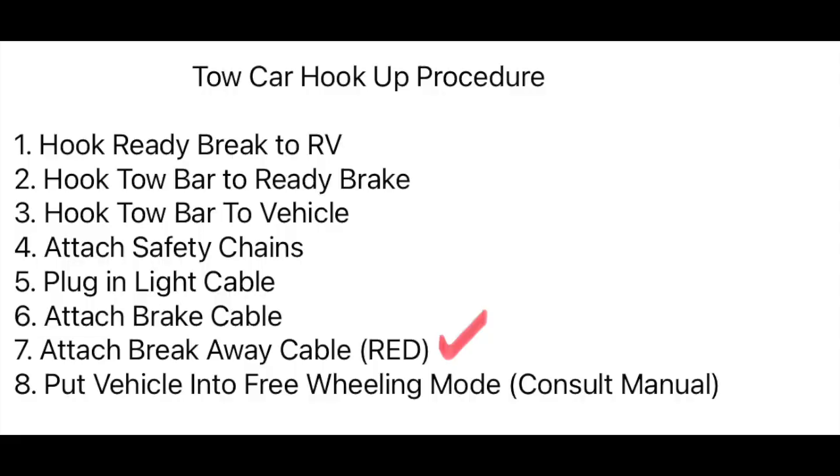Now for the tow car hookup procedure. Number one: hook up the Ready Brake to the RV — look up Ready Brake online if you have questions on how it works; it's an all-mechanical device. Number two: hook the tow bar up to the Ready Brake.